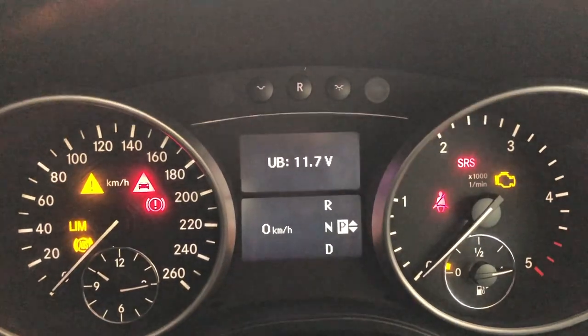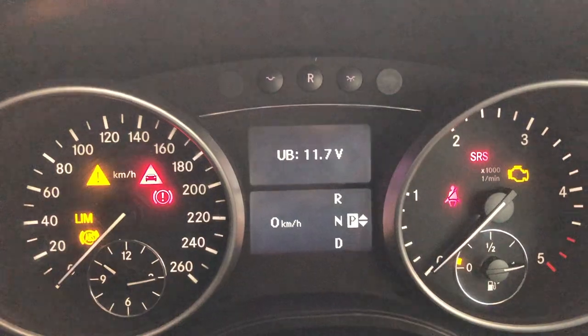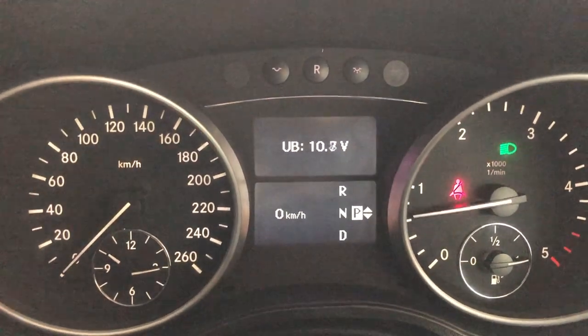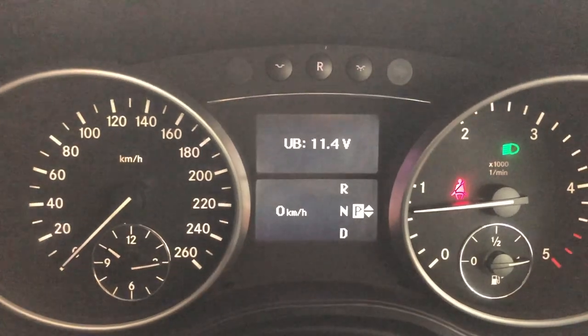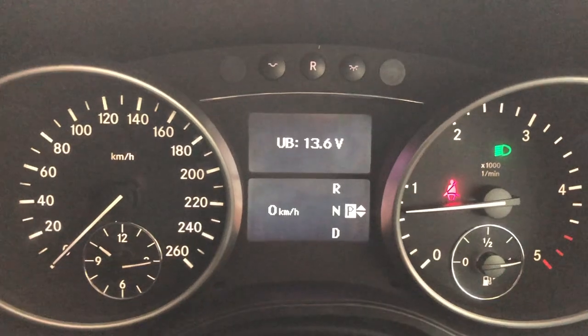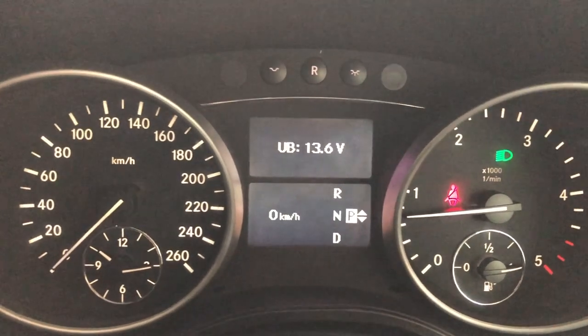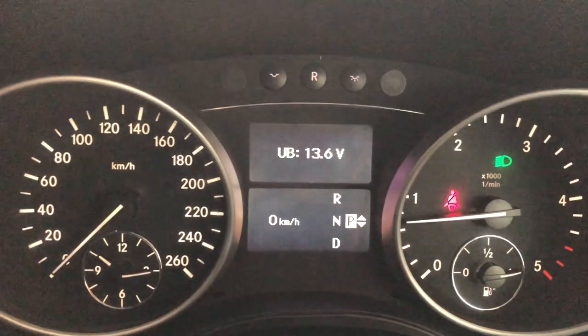You can see my voltage has dropped down a fraction to 11.7 volts, but that's not bad because the glow plugs are working on the vehicle draining current. Then if I turn it one click further, you can see my battery quickly drops down to 10.9–11 volts during the starting process, but then it starts to come back up and has climbed all the way up to 13.6 volts as the alternator has kicked in and is charging.